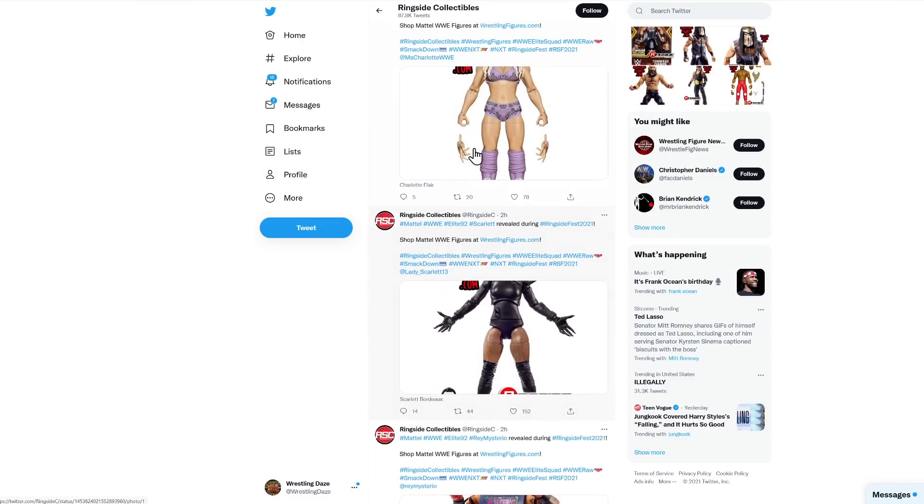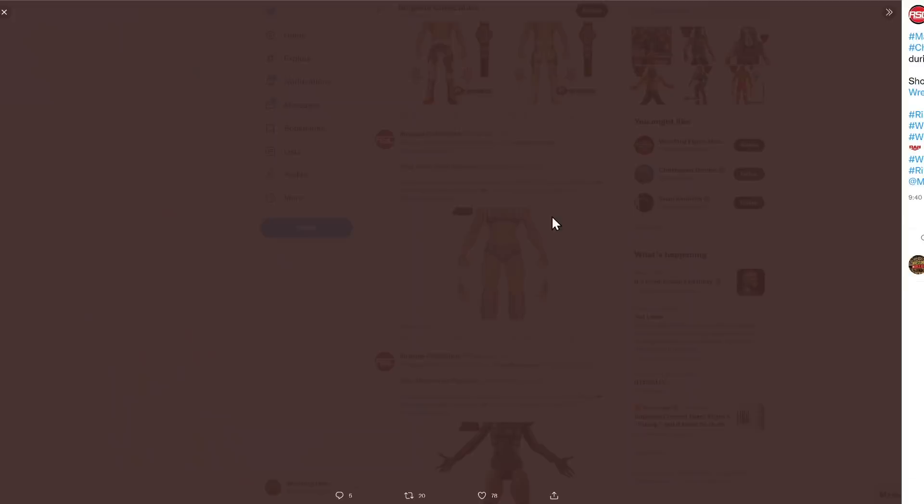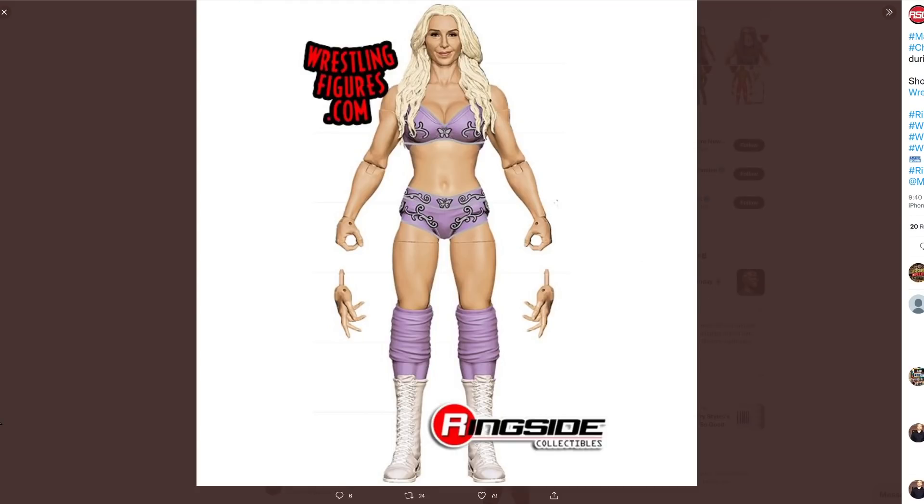Still in elite 92, we've got Charlotte Flair. So if you have some Becky Lynch figures that are getting a bit out of control, you could bring this into your collection and they could have a wonderful backstage argument. Obviously we haven't seen the accessories yet — there will be more; this is just a prototype image — but it just gives you an idea of what's on the way. Honestly, I think that's absolutely incredible. The face, the hair, the ring attire looks nice, and if she's going to have a killer robe, that figure is going to look insane.